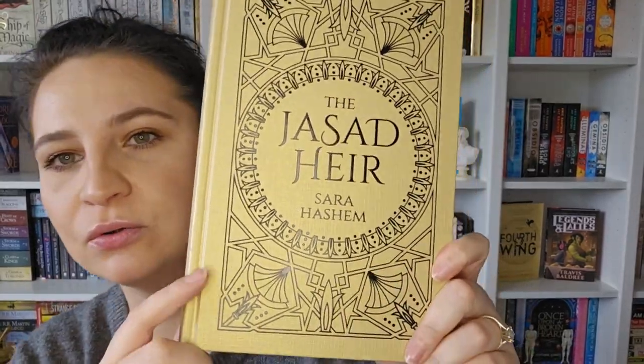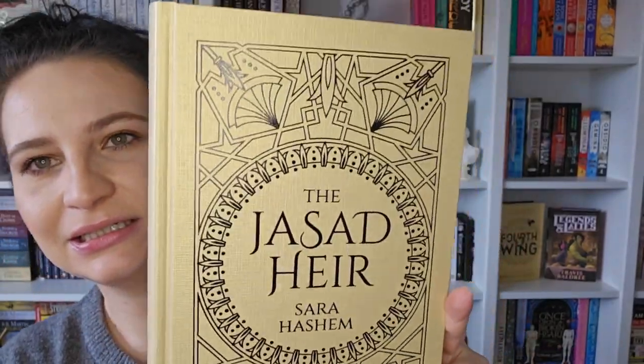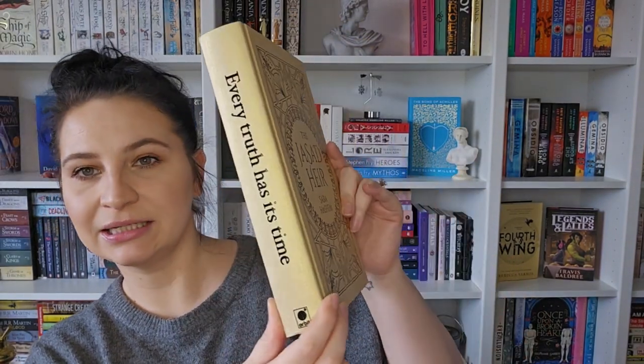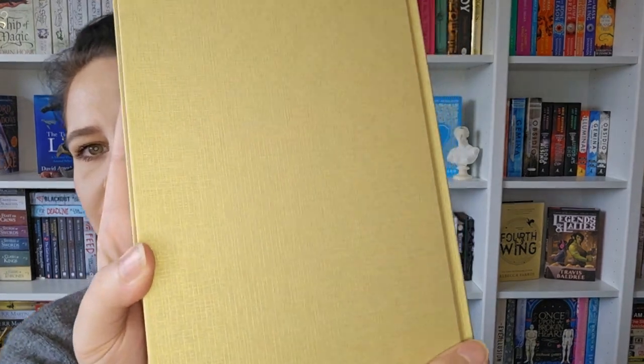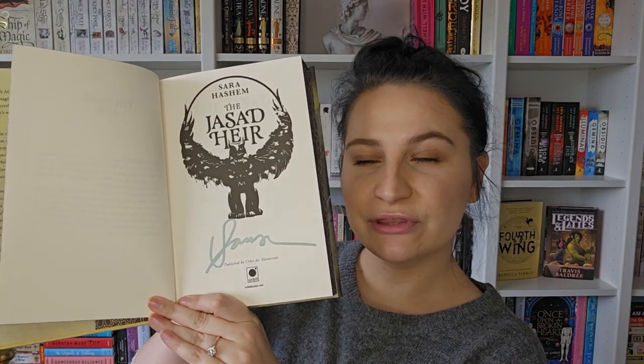The naked hardback itself has gold with a shimmer to it. On the spine it says 'Every Truth Has Its Time,' which is really nice. It is also signed by the author, and it says 'The Scorched Throne, Book One' — so it will be a series. That sounds really really good; I'm looking forward to it. I haven't read many Egyptian-inspired fantasies.